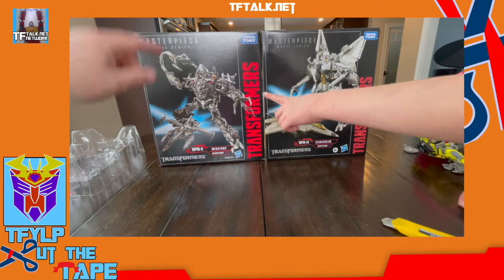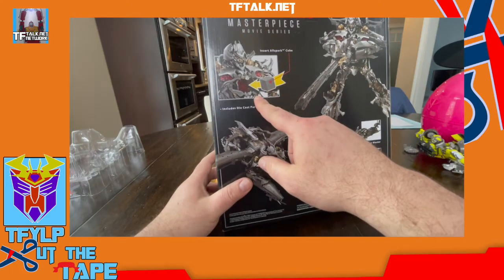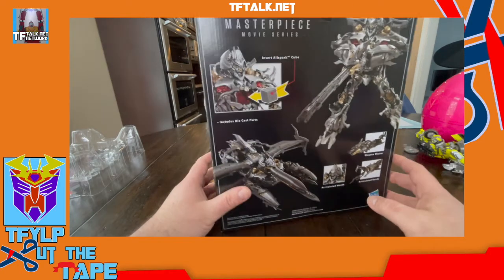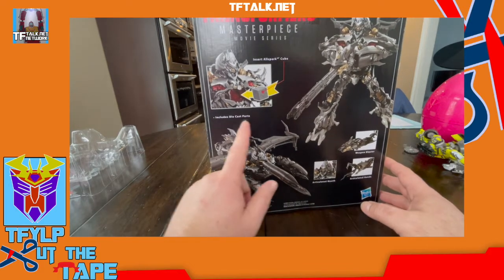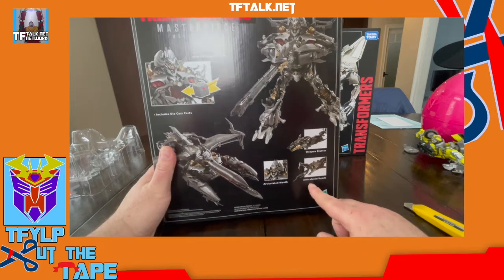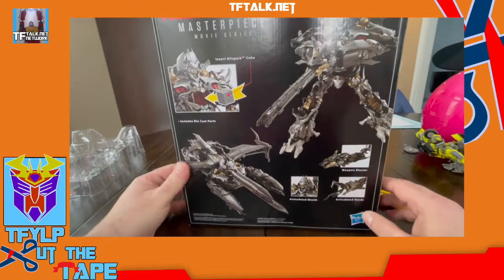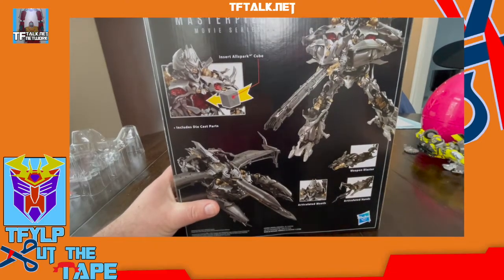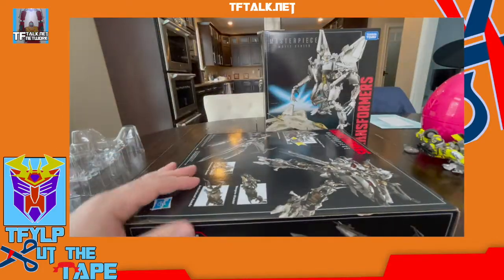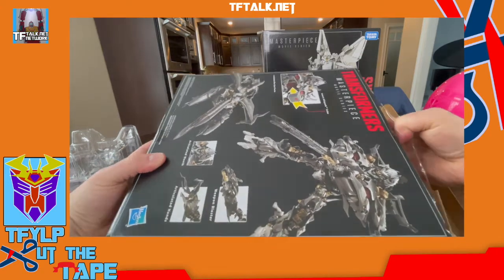Which one should we open next? We have Megatron. Megatron — that looks sharp. So Megatron, you insert the cube to kill him and then you put a piece of the cube later into him to bring him back to life — that's basically his story arc in the films. This has die-cast parts, an AllSpark cube insert, a weapon blaster, articulated hands, and an articulated mouth. No neck articulation, but he has elbow joints and articulated legs. I think he turns into a rocket ship — jury's still out on that one.